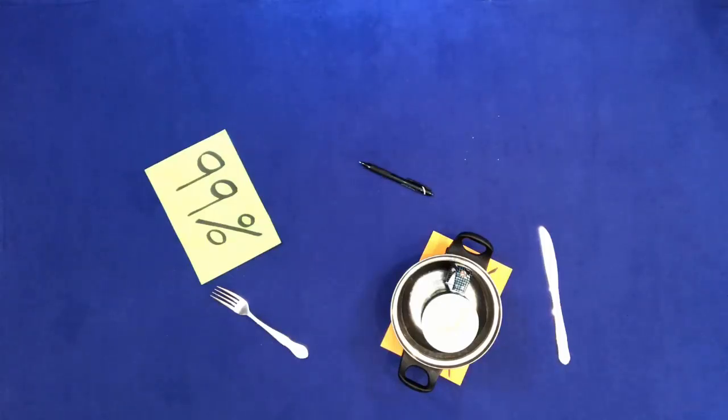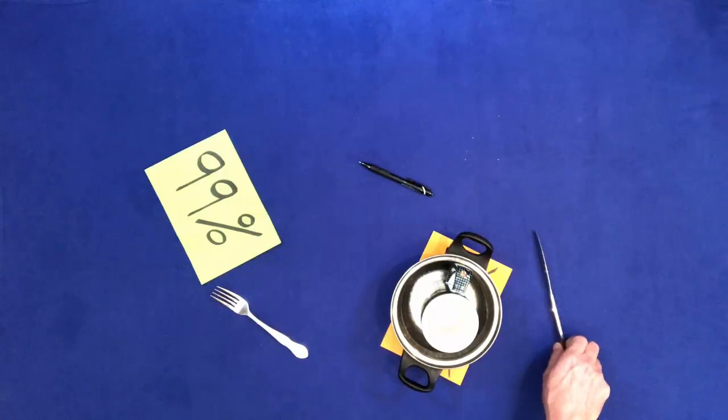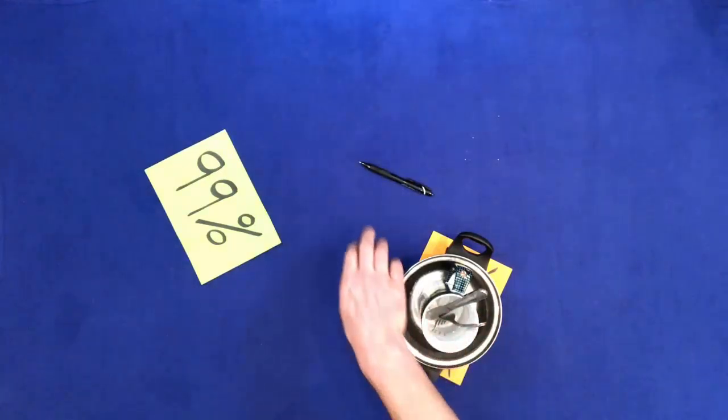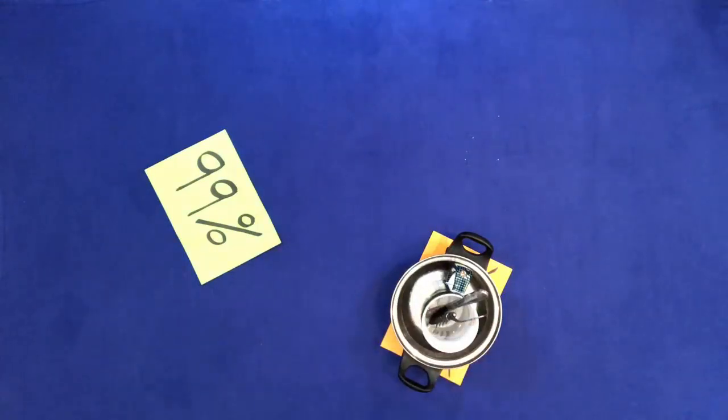Put the knife, fork and pen in the cup. Remove the house from under the pan, but don't touch the pan.